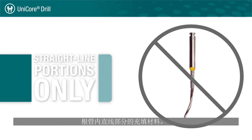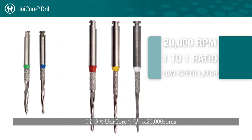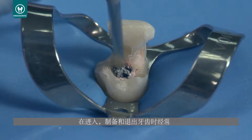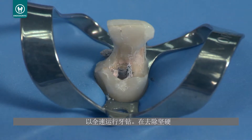The size 0 to 3 Unicore drills run at 20,000 RPMs in a 1 to 1 ratio low speed latch. The size 4 Unicore drill is the only one that runs at 5,000 RPMs. Always have the drill running full speed while entering, preparing, and exiting the tooth.